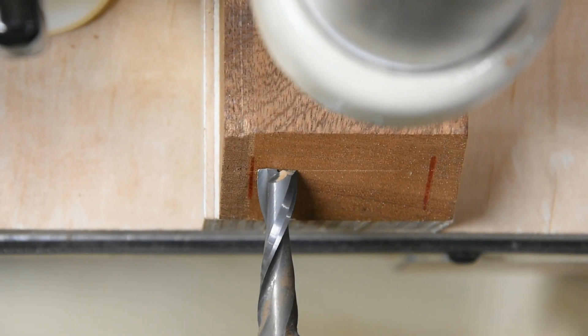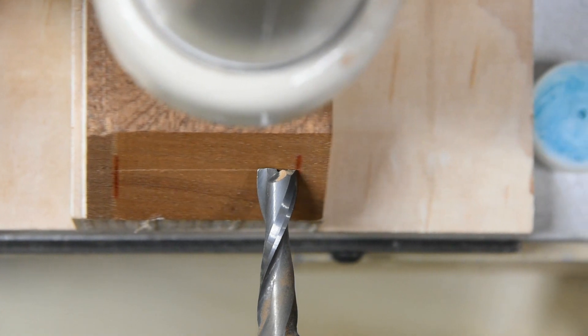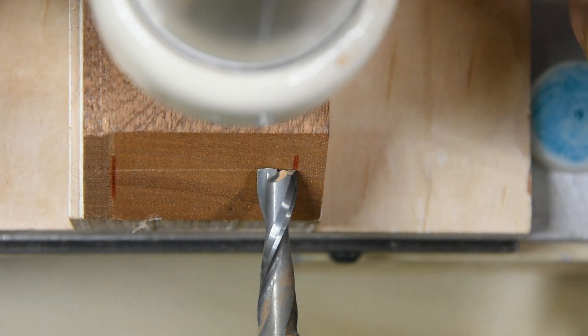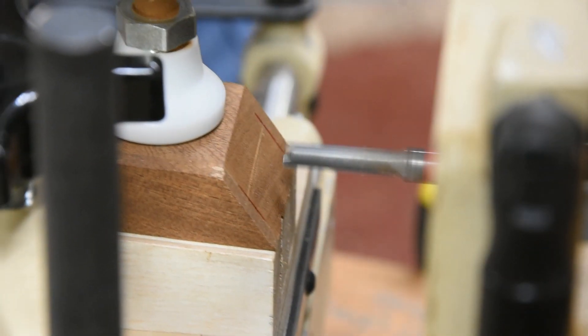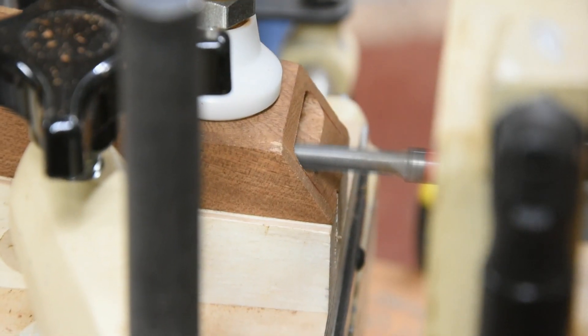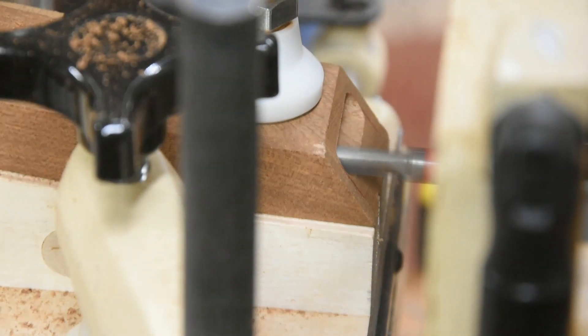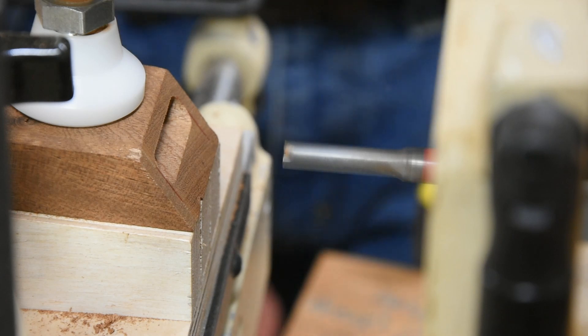Now it's time to set the width of the cut. I've got some lines there to go to. These are essentially preliminary — this is an extra piece I'm using, basically a scrap piece. So I'll make the cut now; everything's set. And if we need adjustment, we'll use the ProScales to go from there. Let's go.